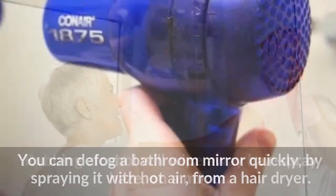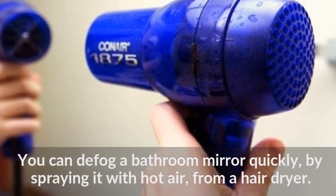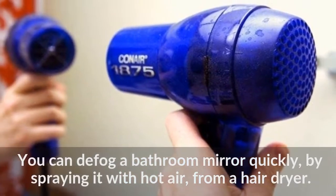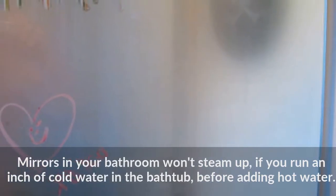You can defog a bathroom mirror quickly by spraying it with hot air from a hair dryer. Mirrors in your bathroom won't steam up if you run an inch of cold water in the bathtub before adding hot water.